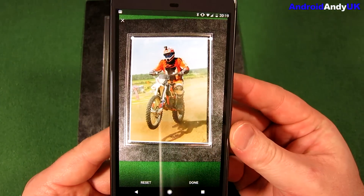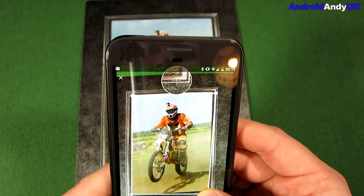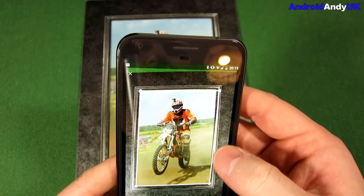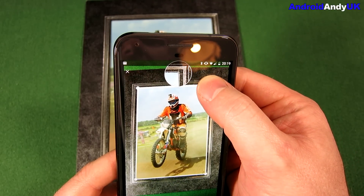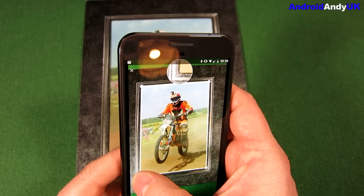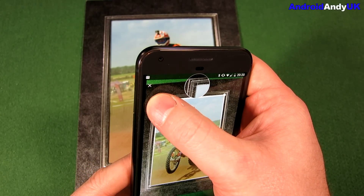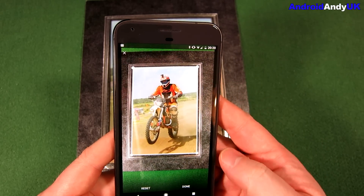Now we can adjust the corners. When I hold down on it, you can see up in the top — you can get quite a precise slide into each of the corners. Like so. Hit done.